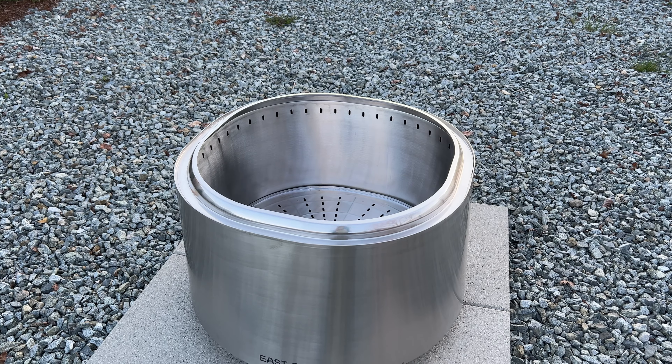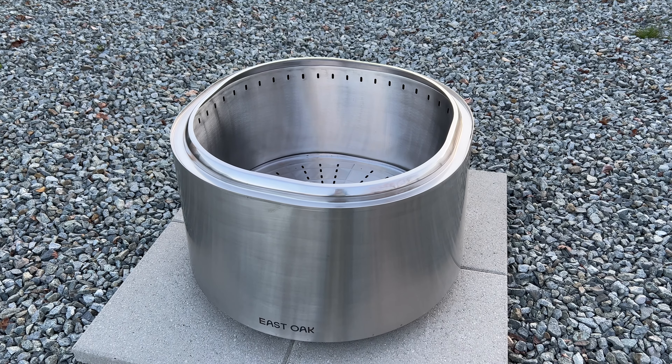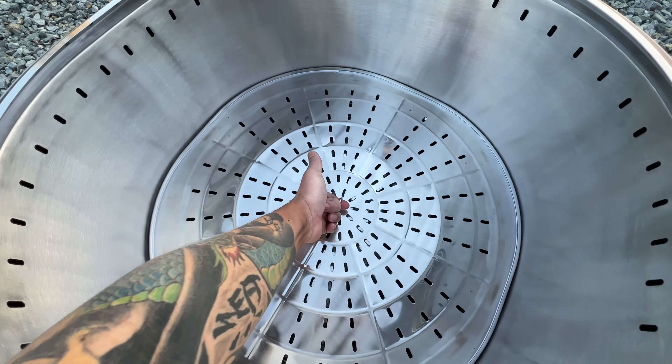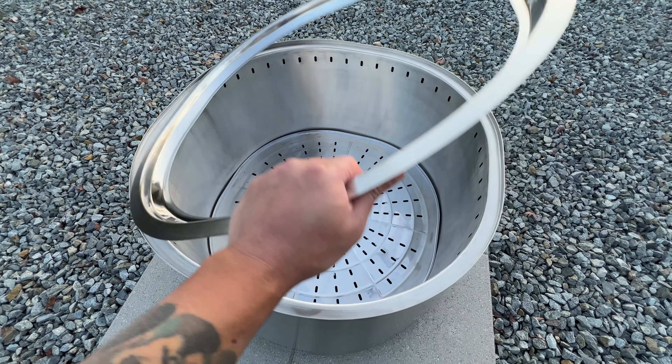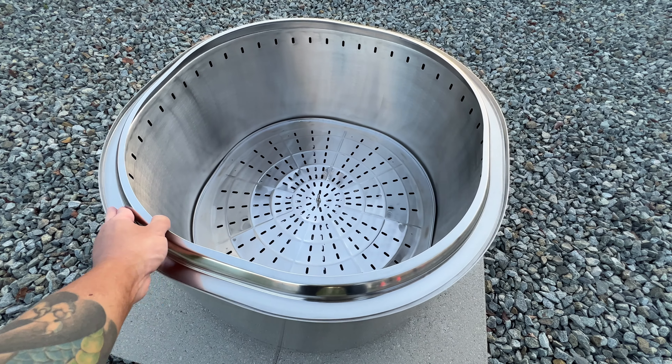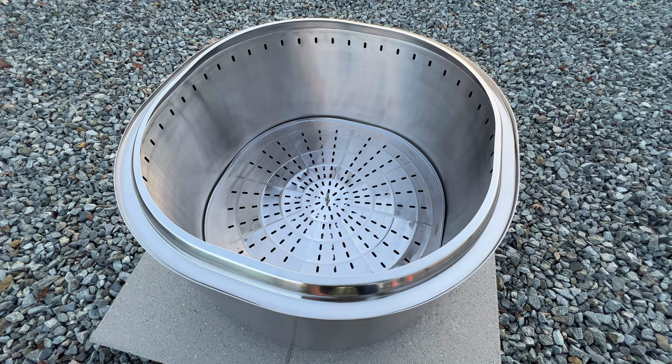In terms of assembly, this fire pit is pretty much ready to go. You have the main fire pit body, the ash tray that sits inside the fire pit, and the flame ring that sits on top. There really isn't much to putting the fire pit together.